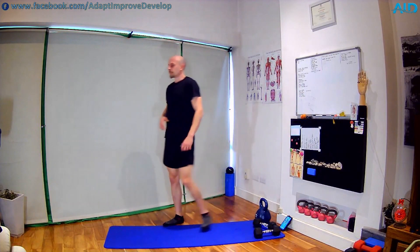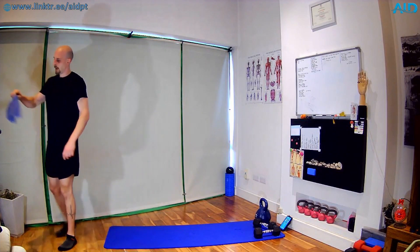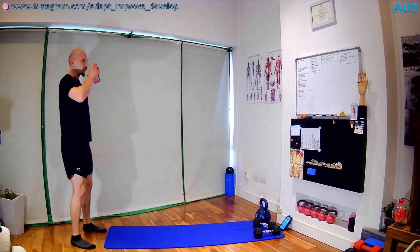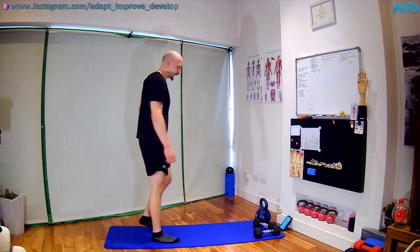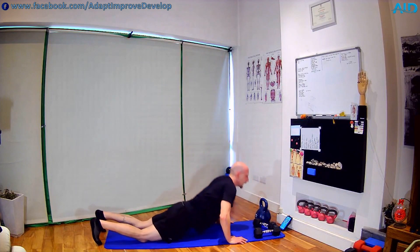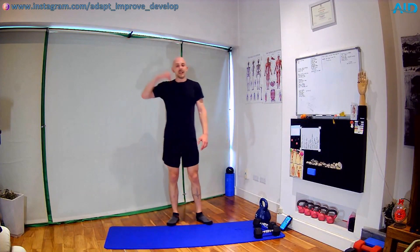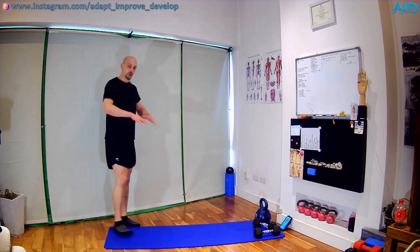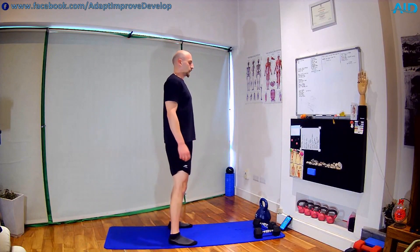Catch a breath — next block, again three exercises, same format: 40 seconds work, 20 seconds breather. First exercise is our burpees: standing up, hands down, jump back, chest in the ground, stretch, jump wide and clap. If the intensity is too high, take a second or two between each repetition. Do the first block at your pace, then the next one you can go faster. Let's prepare — five seconds — three, two, one — off we go. Hands down, jump back, chest in the ground, jump up wide, clap.